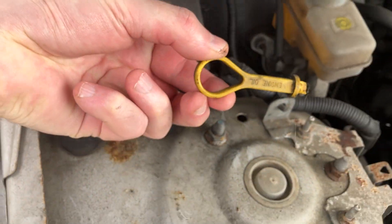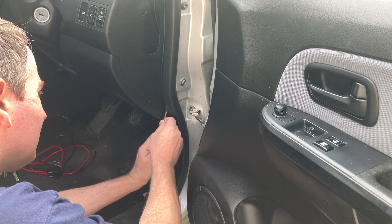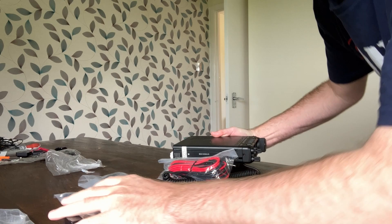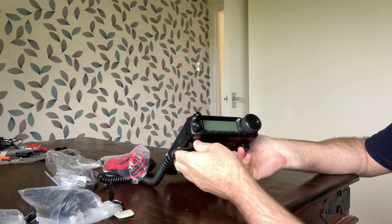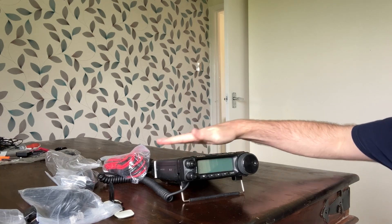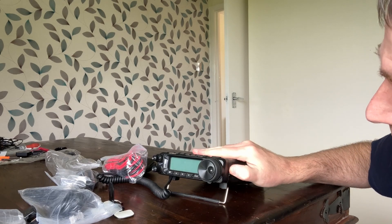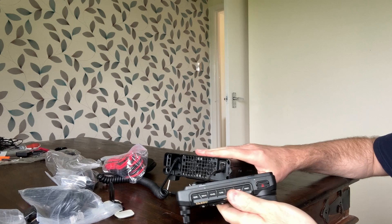We're going to fit a Yaesu 891. Okay, so we have the radio — for those that don't know, this is a Yaesu 891 HF radio. On the side here, you pull this clip and then slide that one way and it comes apart.